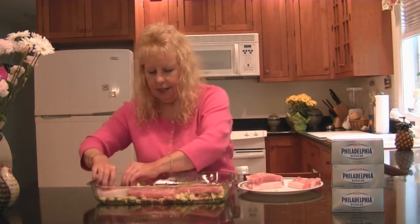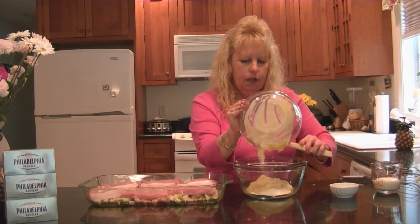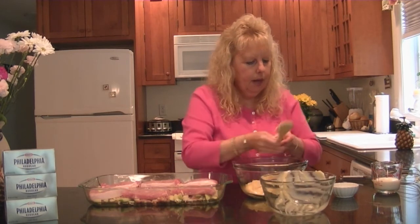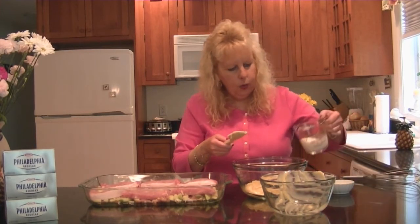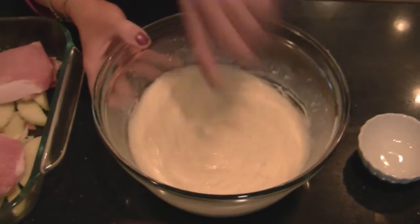I have my six beautiful boneless pork chops ready to put right into this dish. I've got my six ounces of Philadelphia cream cheese ready in this bowl and I'm going to add my cream of onion soup — one can. Then I'm going to add a half a teaspoon of salt and pepper and a quarter cup of milk, and I'm whisking all these ingredients together.